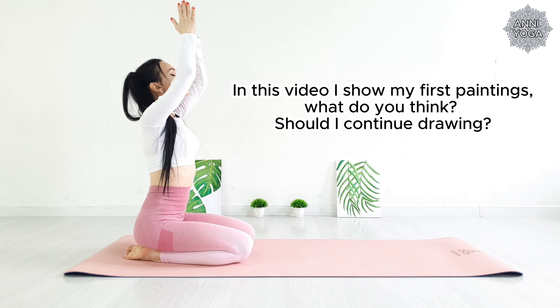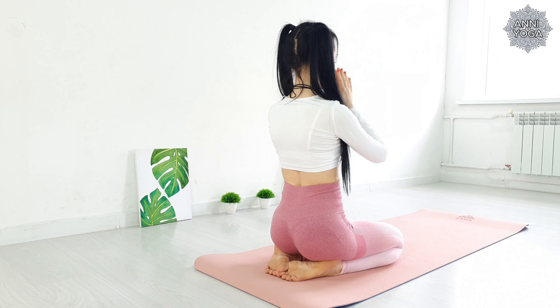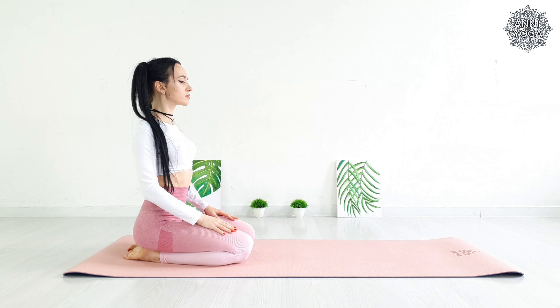Let's take a deep breath. Sitting on your shins, do some smooth circular movements with your shoulders.